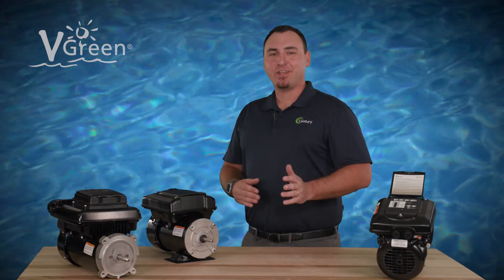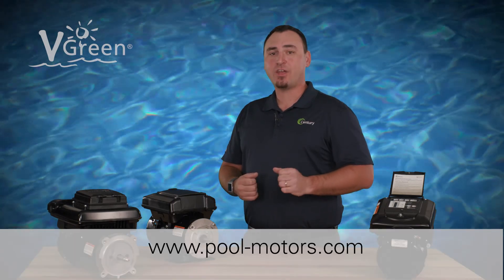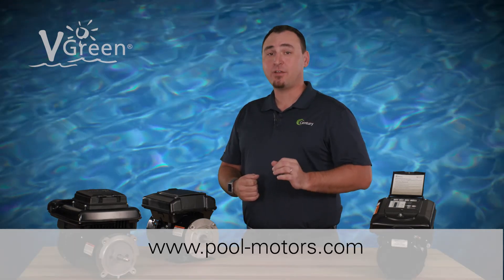Check out other how-to videos in the Century Electric Motors YouTube channel. Visit pool-motors.com to learn more about VGreen variable speed motors.